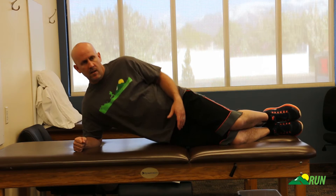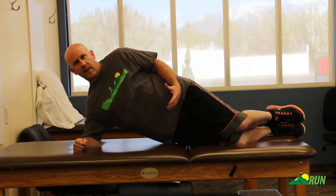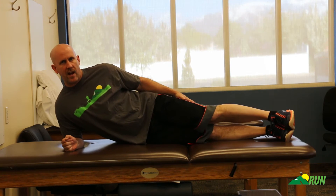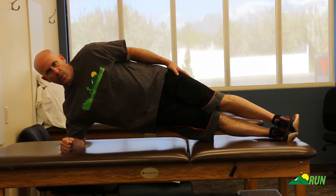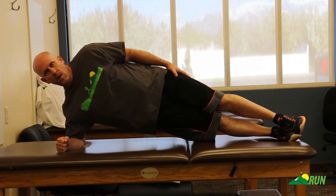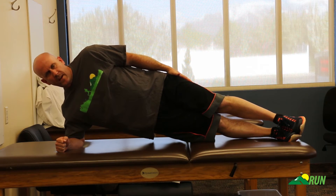As those get easy, you can add a hold — five seconds, ten seconds, fifteen second hold. The next progression is to go with the legs out straight, propped on the elbow. You can start with simple up and down side planks, working into holding for five, ten, fifteen, twenty seconds.